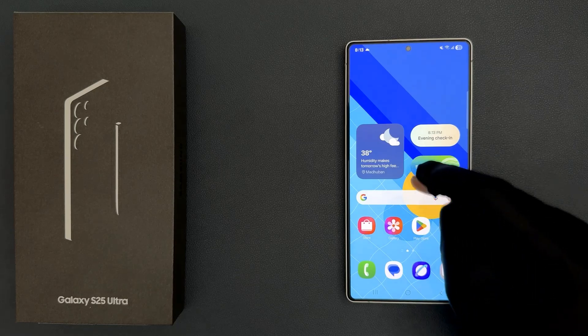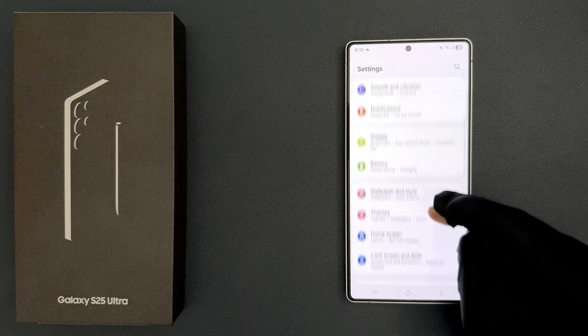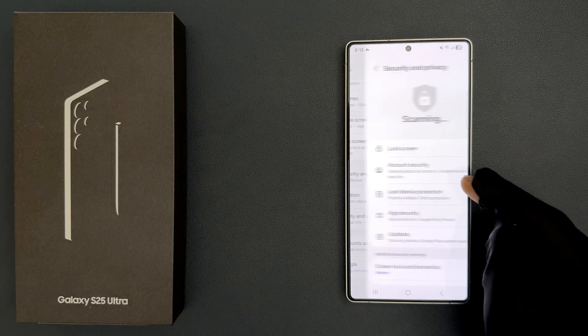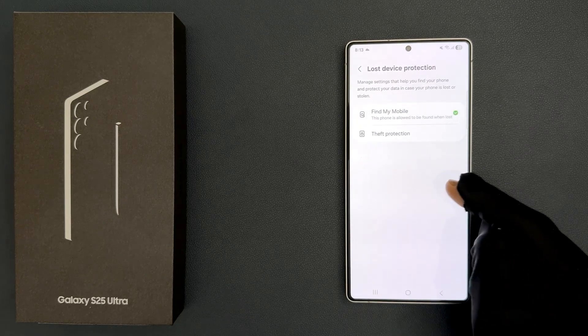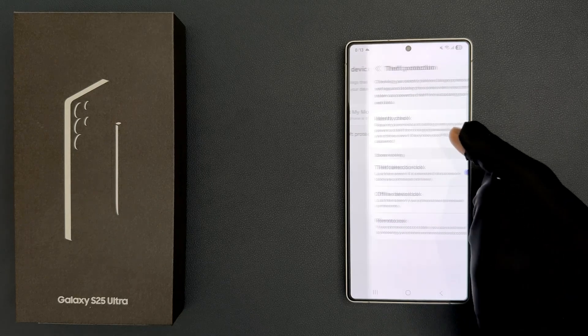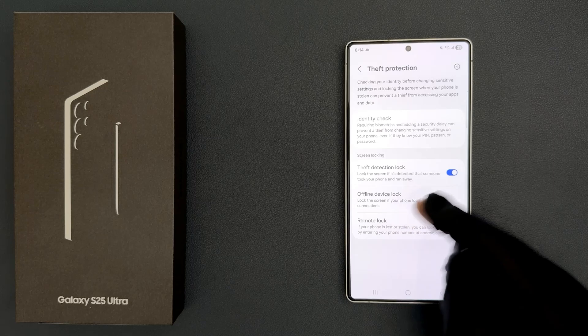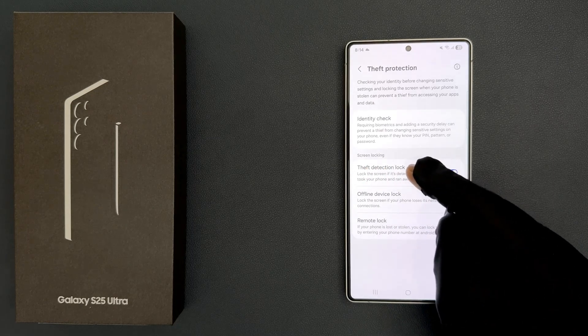Just open your Settings app and then scroll down to Security and Privacy and tap on it, then tap on Lost Device Protection and then tap on Theft Protection and come to the Screen Locking section. In this section you can see we have the Theft Detection Lock option.